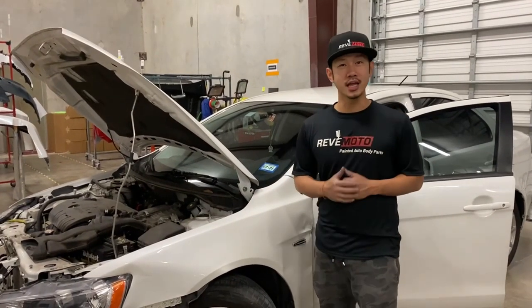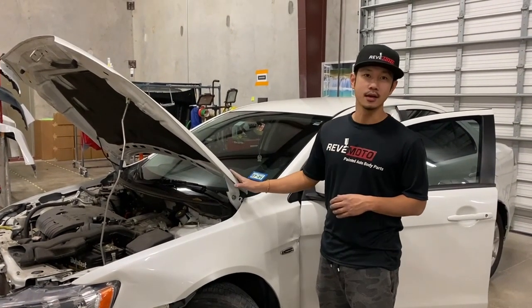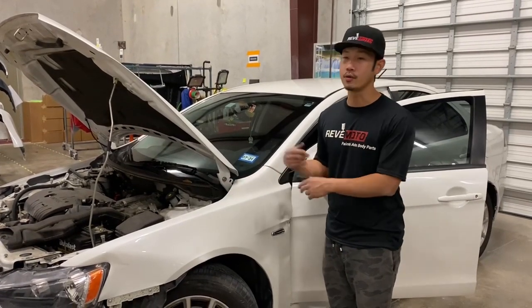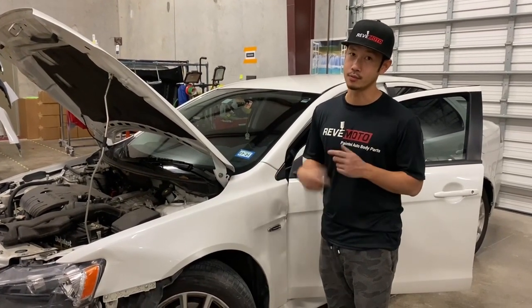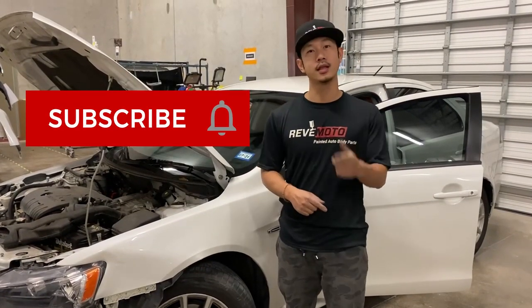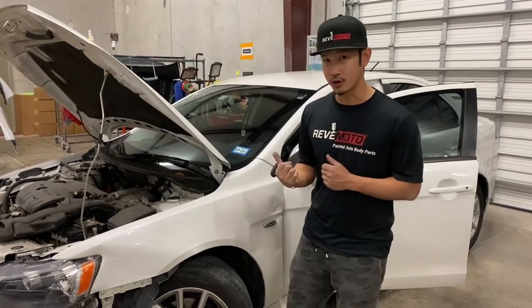Hey guys, Rolando from Rev Moto. Today we're going to be working on a 2016 Mitsubishi Lancer. We're going to be taking off the fender and replacing it with another fender that we pre-painted. If you guys like this video, go ahead and like and subscribe and turn on that push notification. All right, let's get started.